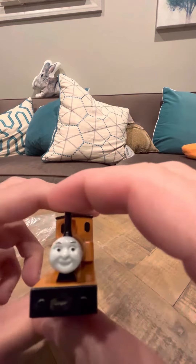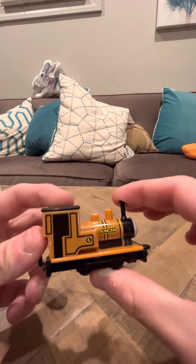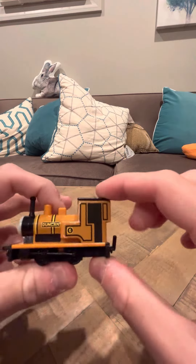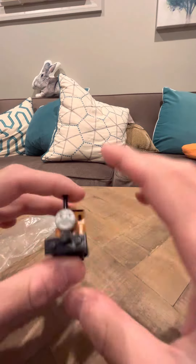Duncan's a nice model — he's yellow and he has a happy face, which is kind of uncharacteristic of Duncan, knowing how he was in the series. He looks a little bit like his Bondi model, actually. He doesn't look too bad.